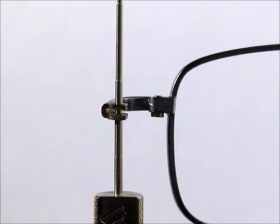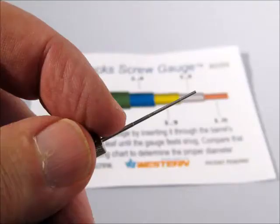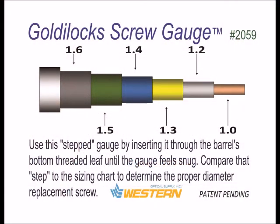Insert the gauge through the barrel's bottom threaded leaf until it feels snug. Note which step is in the barrel, then compare that step to the sizing chart provided to determine the proper diameter replacement screw.